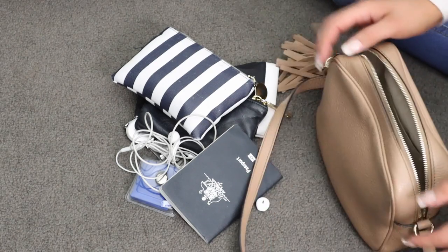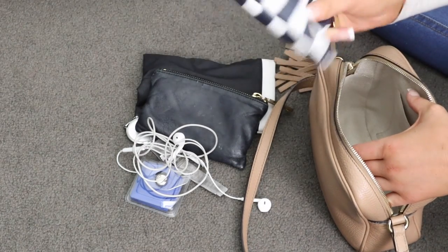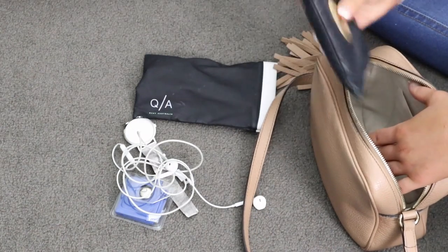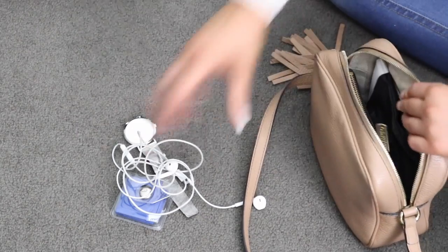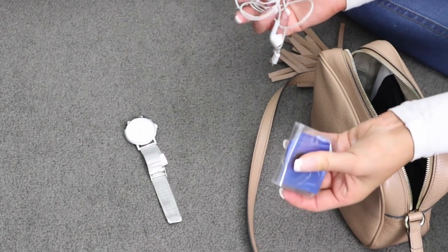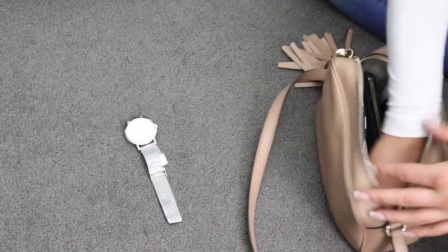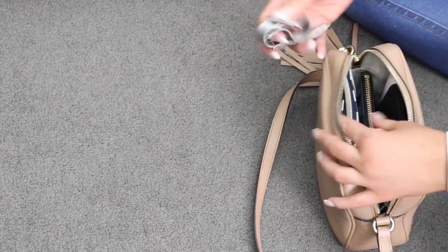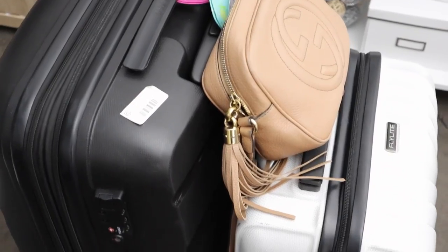The last few things I have are my little Gucci handbag — it's got a zip pocket at the top which I love — my essentials purse with all my girly bits in it, my wallet, sunglasses, headphones, a cleaning cloth for my camera lens and glasses, and my watch. I can't go anywhere without a watch, so I'm taking this silver one. And that's that — everything is done and all packed.